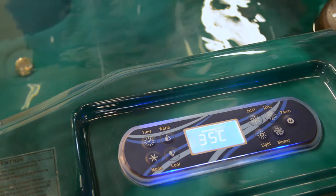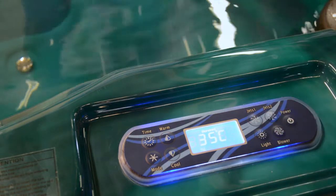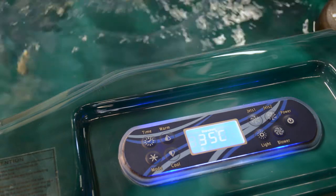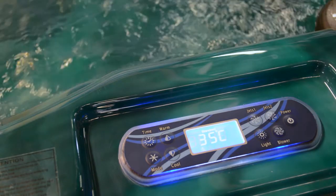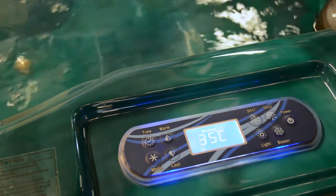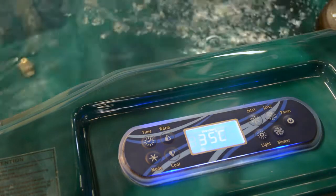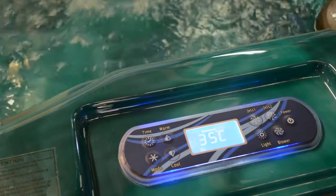In spas with one jet pump, turn on your jets by using the jet one button. If you have a two-speed pump, press the button once and the pump will come on at high speed, then after five seconds it will drop back to low speed. Press the button a second time for high speed. The jets two button will not do anything.